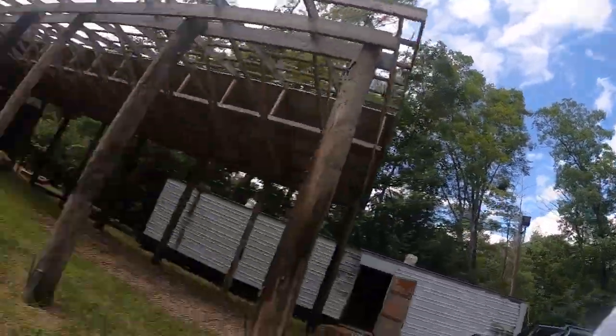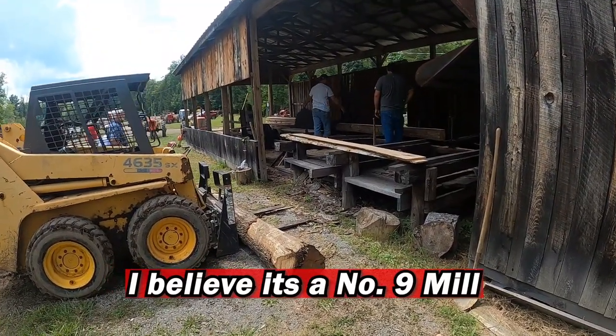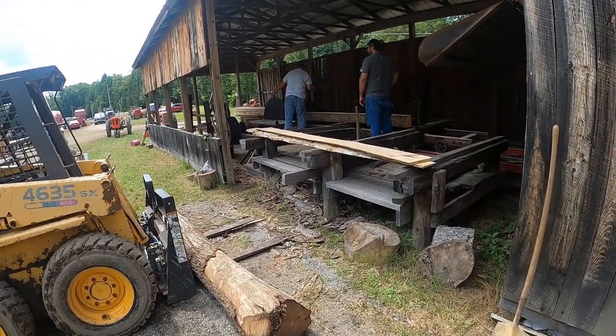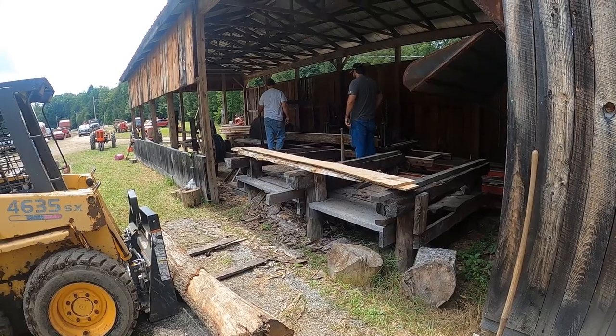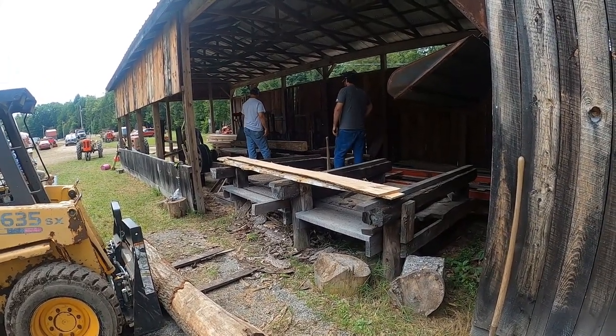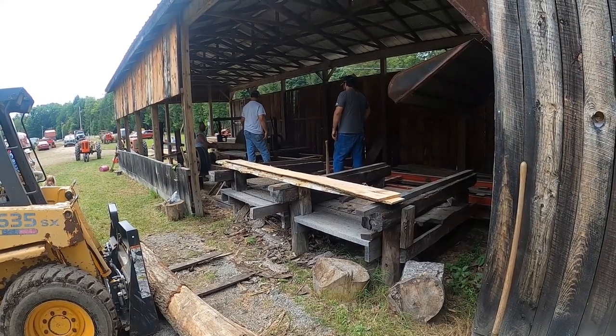I kind of gave it up in 2010 and got burned out. But this sawmill was what I was working towards — we got her built and I'll show you what we've got here. It's an old Farquhar. This young guy here standing, he was like four years old on our first show, and he's kept with it.